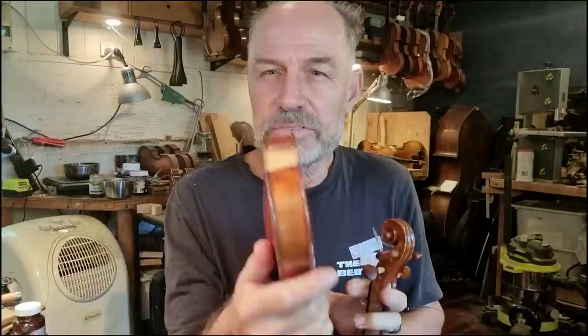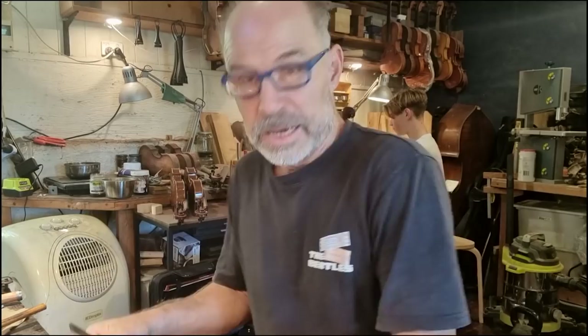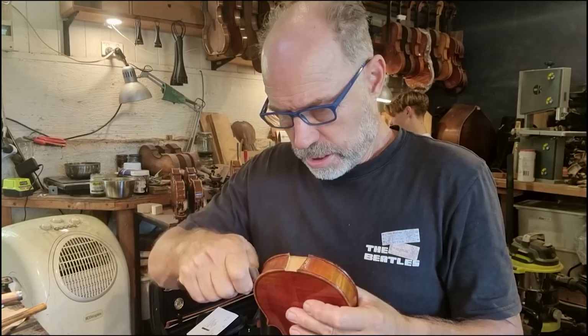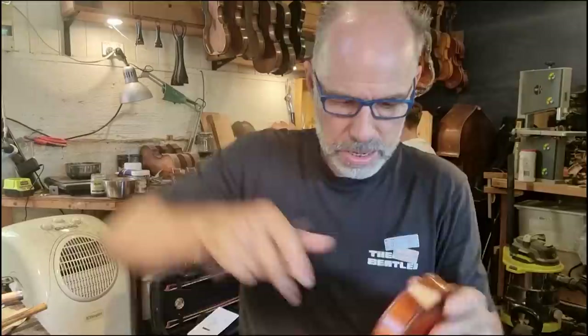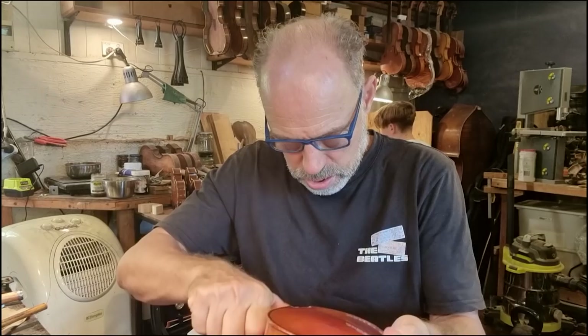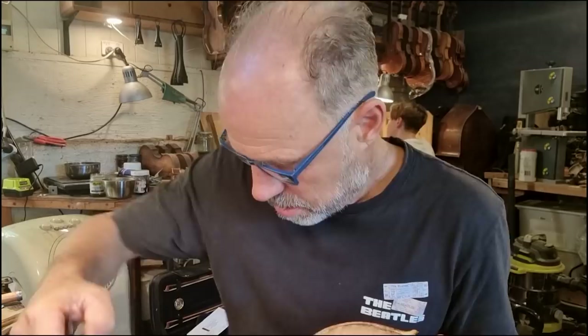I'm going to start repairing this violin. The first thing I'm going to have to do is take off the back of the instrument. I've got my knife, I've got the instrument, and I'm going to start splitting it open. We all know how much fun it is to split open a violin. This is opening up very nicely — that actually opened up beautifully.